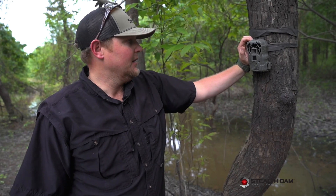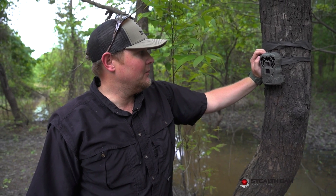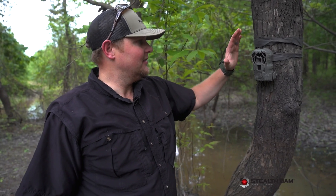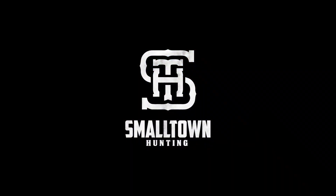Quick tip: we like running two-photo burst. Sometimes we'll run three, but that way if the first photo catches them just coming in and you only get a head shot, you still get a full follow-up shot. Running on 30-second intervals is our go-to. We're ready to go — velvet bucks are showing up and the cams are going out!